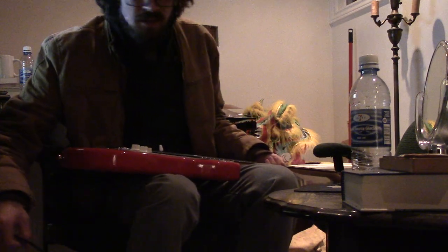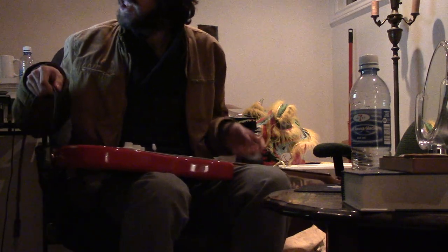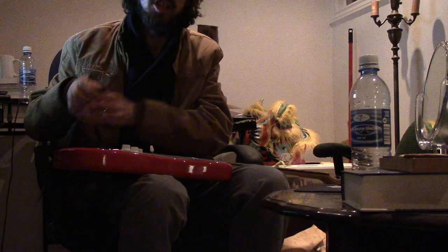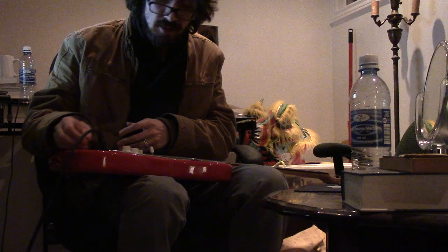I'm practicing and I've been out of school so long. Basically what I have to do is memorize these chords and I don't want to do that, but I will have to do that.